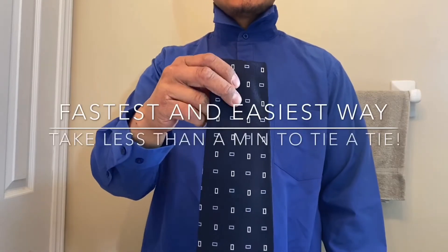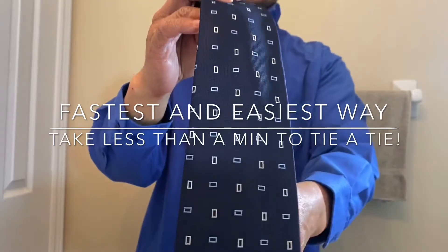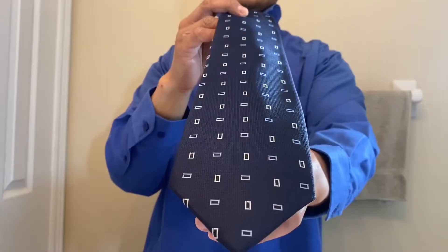Hey guys! Want to learn how to tie a tie the easiest and fastest way? Follow these couple of simple steps. Here it goes.